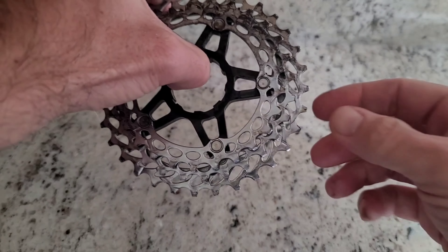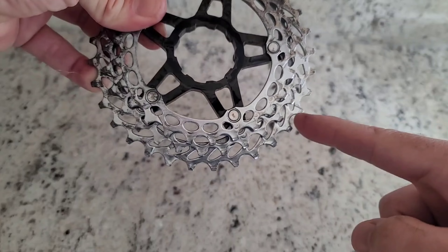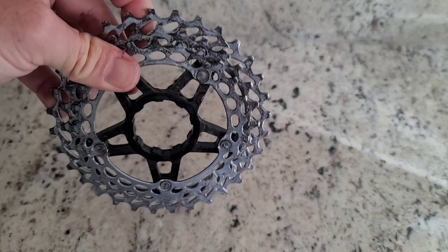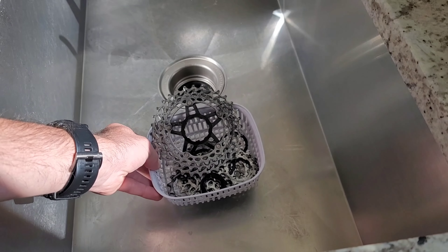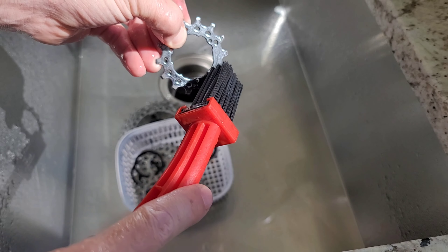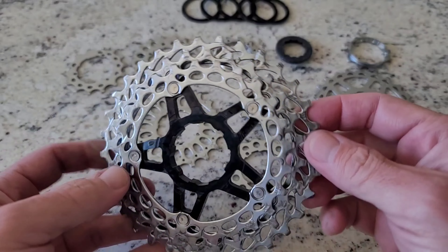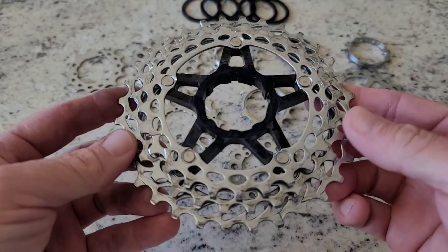Even before I send it through another cycle, you can see the side that was cleaned in the ultrasonic cleaner down here on the bottom — how much cleaner that is compared to the top that was sticking out. This is after running it through two cycles on the cleaner. You can see it does a pretty good job. There is still a little bit of residue there, but it brushes off really easily.